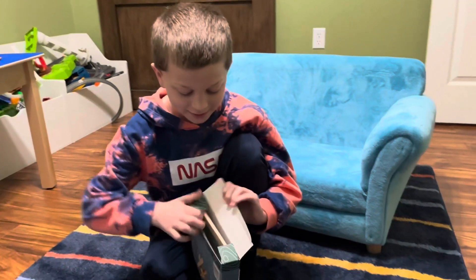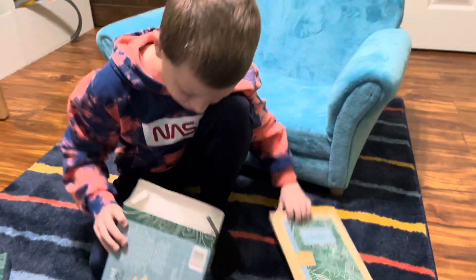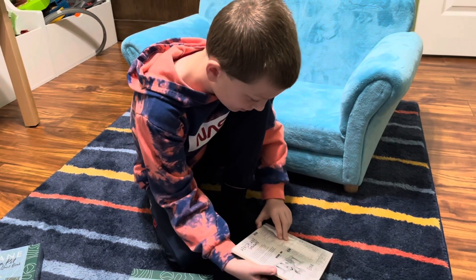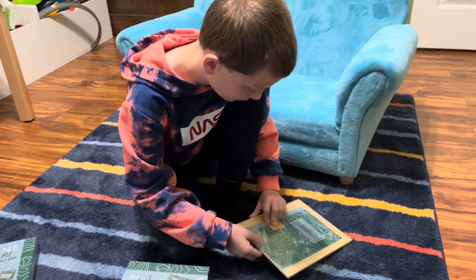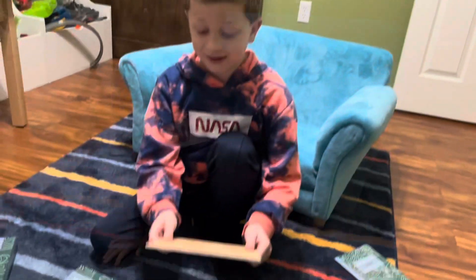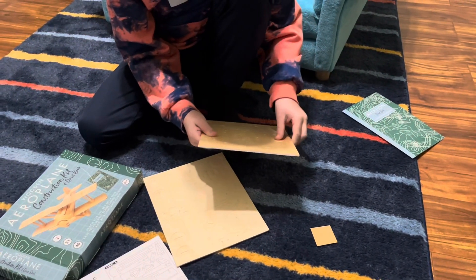Now we've got this open. It's time to get the parts and all the instructions out. I wonder how I'm going to get all this plastic off. Okay, now we have these pieces from this little thing — time to get them out.